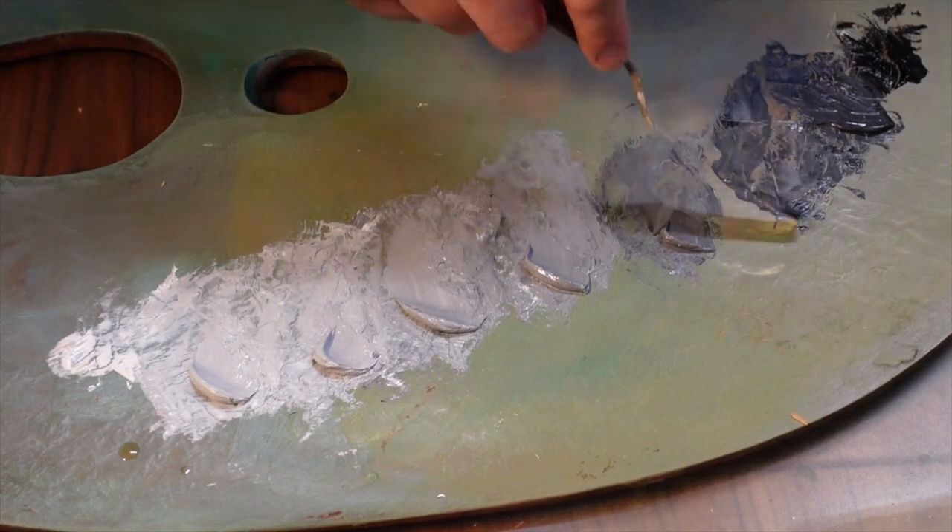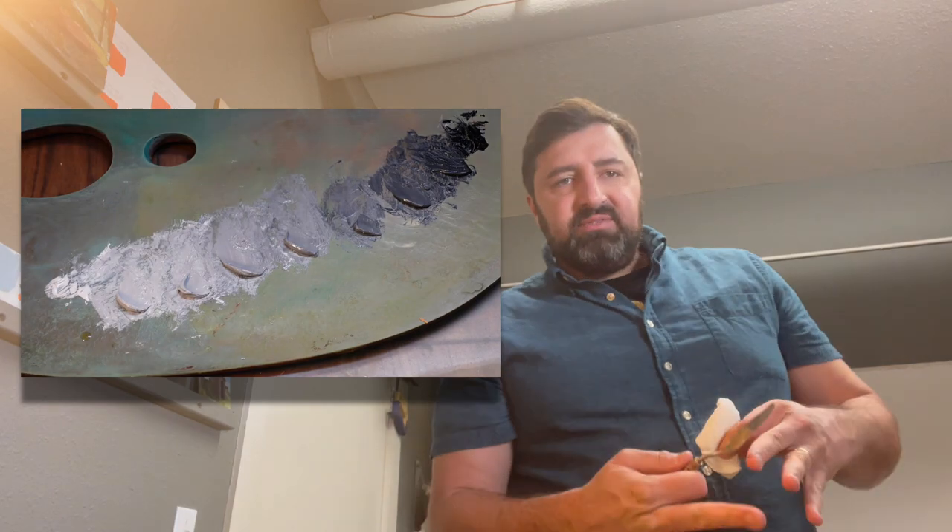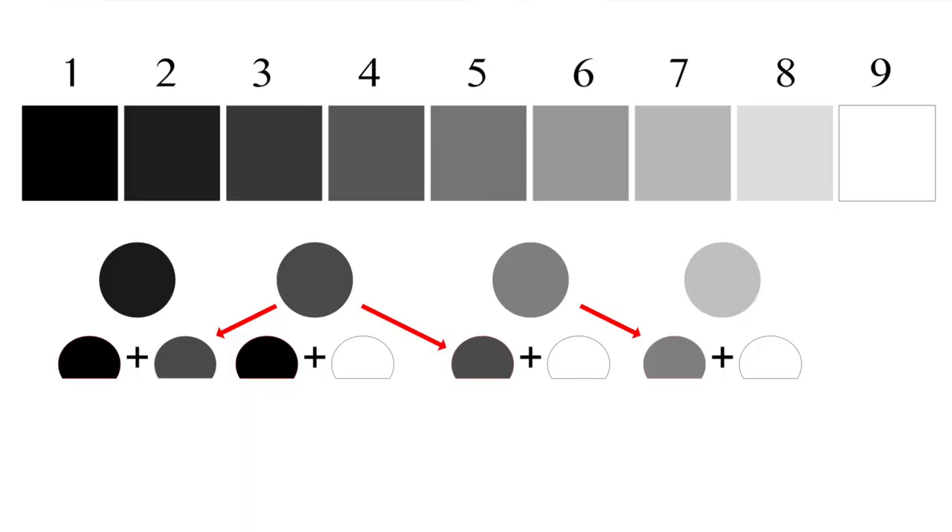I'm going to bring this one down a touch more. The benefit of proportional mixing is that I don't have to think about what's correct while I'm mixing. I can just let the process of finding equal-size paint piles get me going. After doing that three or four times, I'm already at five or six values.